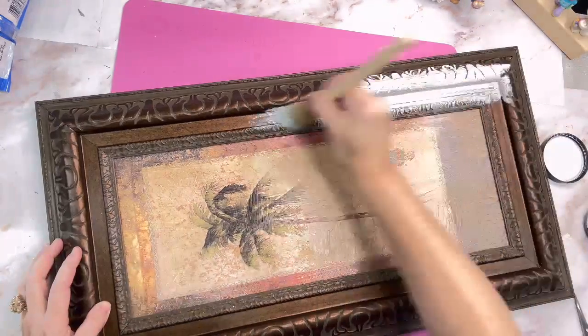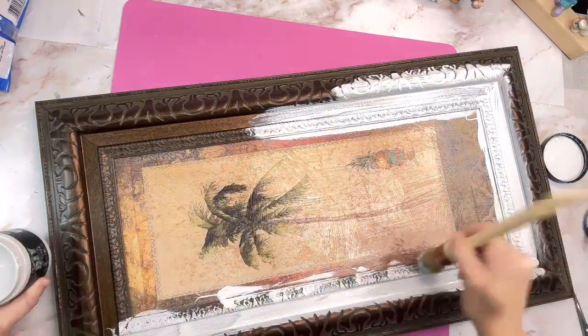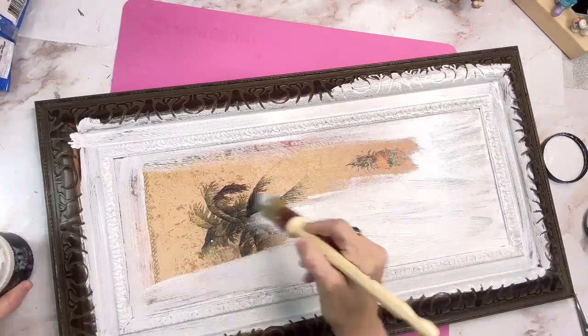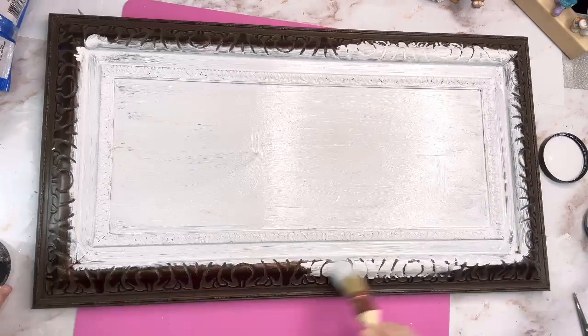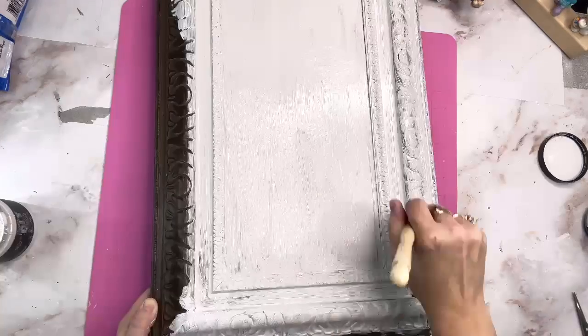DIY paint is clay-based, so you have to seal it when you get finished painting. Usually it only takes me one coat to cover anything, but since this was a little bit of a darker color and we're going with white, I went ahead and gave it two coats. I let it dry in between coats and made sure I got down in all those pretty little divots.